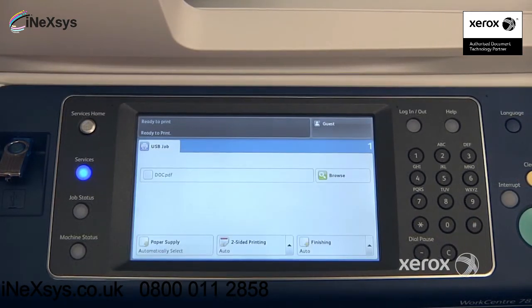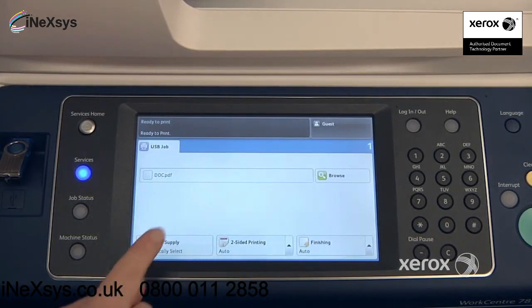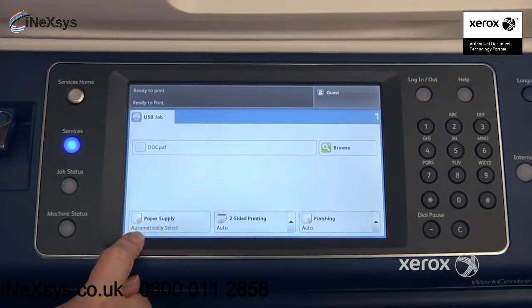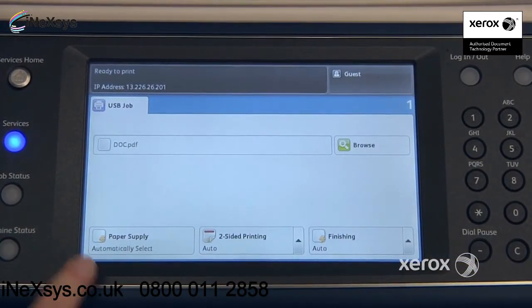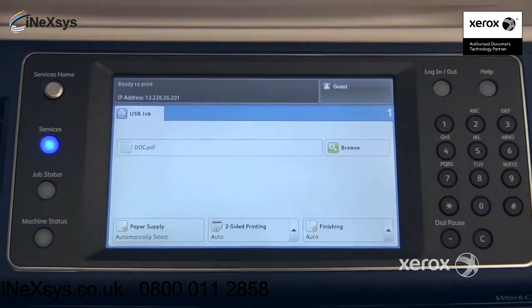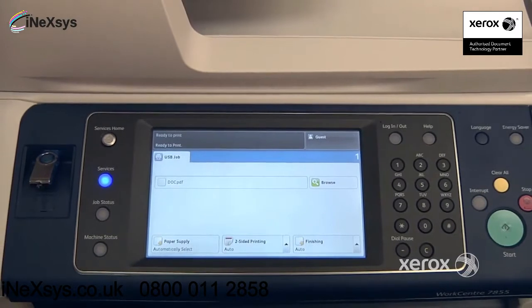Select the document or file you'd like to print, and you can make changes to your paper supply if you want to print on any particular paper. You can select your paper tray from here, and indicate if you want to print two-sided or if you want your prints to come out stapled, and so on.